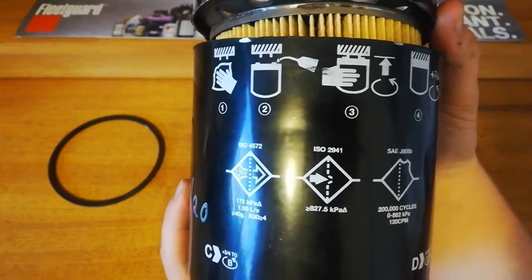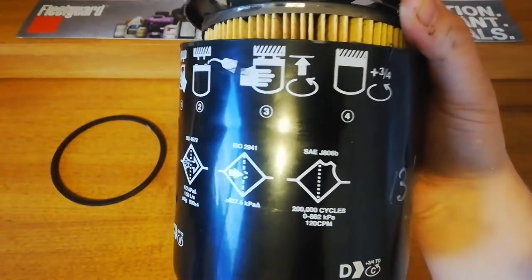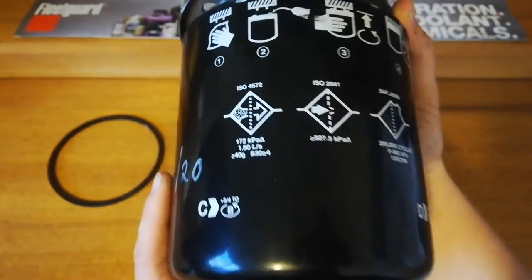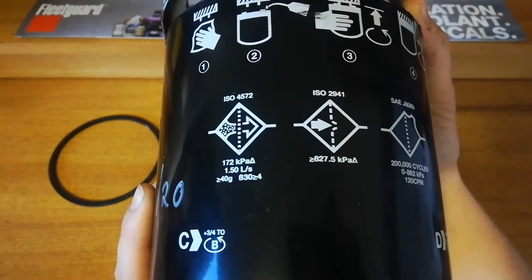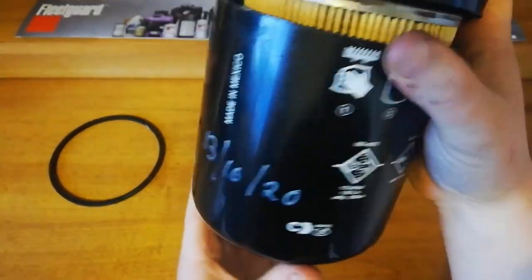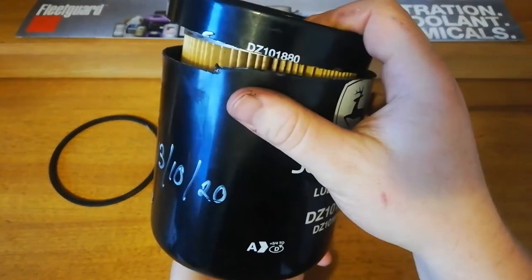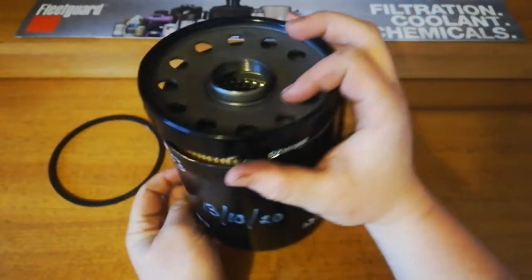All the instructions are on the back: clean the filter housing, lube the gasket, do it up till it touches and then three quarters more. There are specifications on there as well, and it's made in Mexico. It's also got the ABCD tightening marks so you can tell how much more you need to do it up.